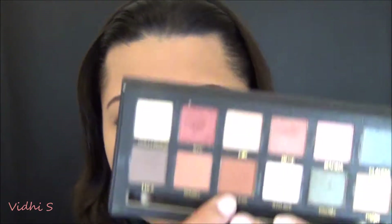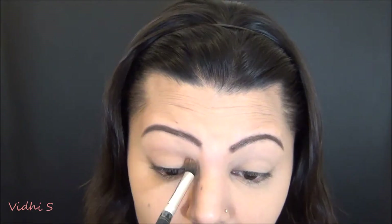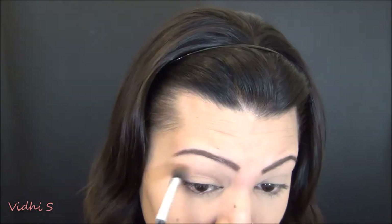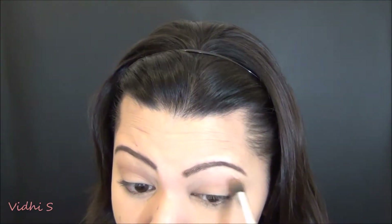I just started with my lip balm and I'm going straight in with the Australis Fresh and Flawless to just semi-prime my eyelids. Then I'm going in with the Anastasia Beverly Hills Master Palette by Mario and taking the color Violetta, applying that all over my crease and blending it, making sure it's even on both sides.